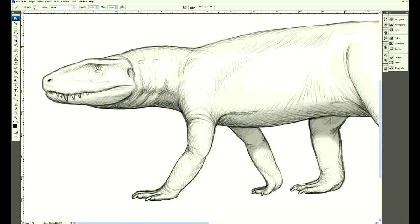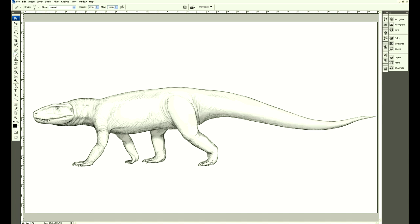I'm going for this sketchy look intentionally, because this illustration is going to be going alongside some pencil illustrations.